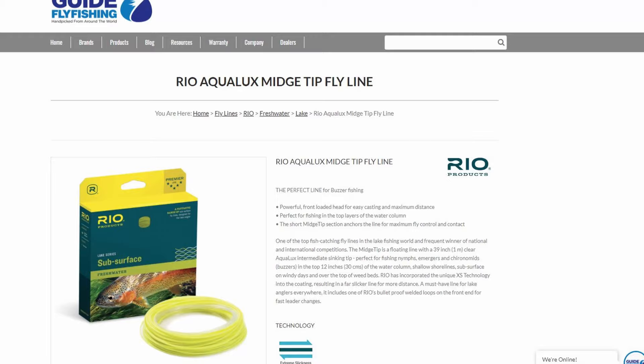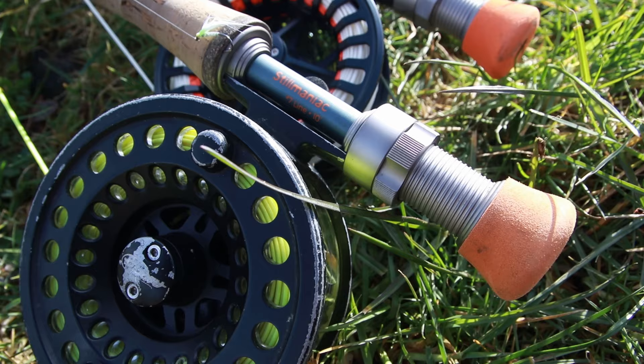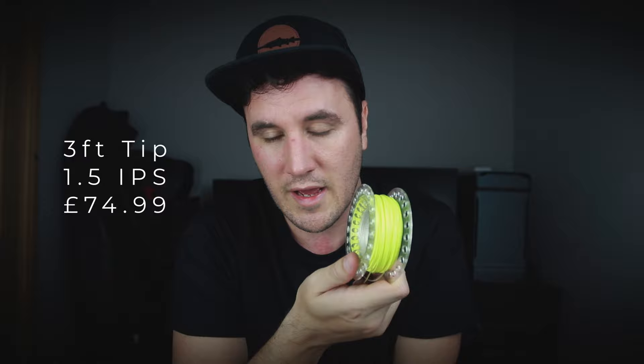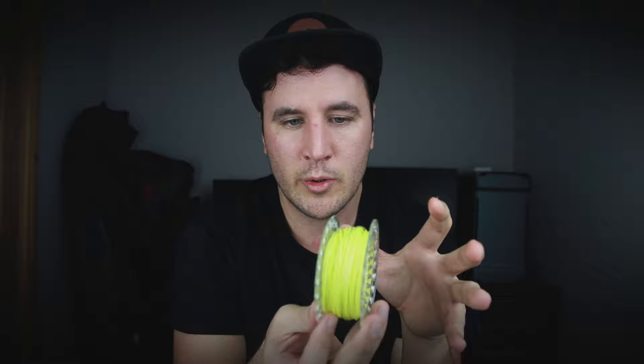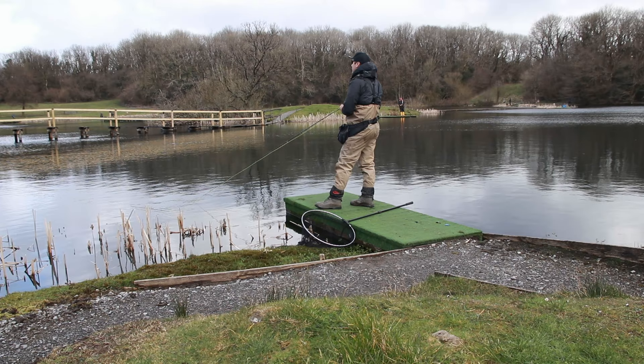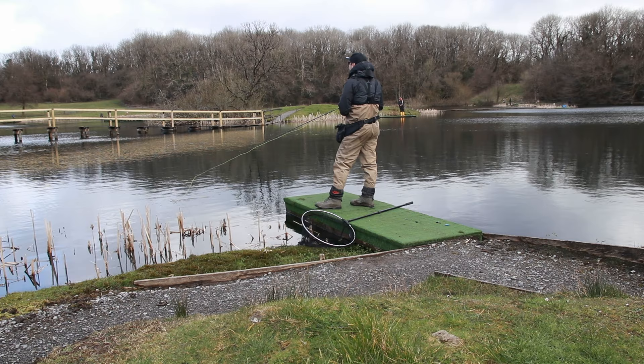Moving on to number two — this yellow line is the Rio Midge Tip. Not a new line; it's been around for years, but with good reason — it's stood the test of time. The Rio Midge Tip has a three-foot head, so relatively short, and it sinks at 1.5 inches per second — three times as quick as the Airflow Slop Tip. It's a really good choice for fishing nymphs and buzzers. It's got an aggressive front, so if you've got a heavy wind but the fish are still sitting high and you just need a line to pull those flies down a little bit, this is where you want to go. It's a yellow running line with a three-foot clear tip.